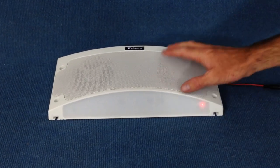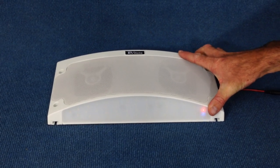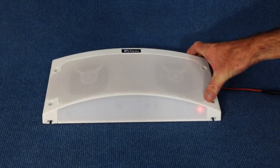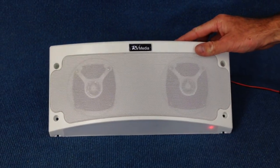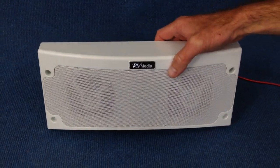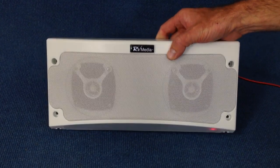G'day guys, today we're looking at the Kamek Bluetooth weather speaker and light. These new little units are one of the best selling items for the 2014 summer and they've already been installed standard by some of the caravan manufacturers in Australia. The unit's designed to be used as a replacement for the outdoor light on your caravan, but also works great on your deck or at home in the shed.